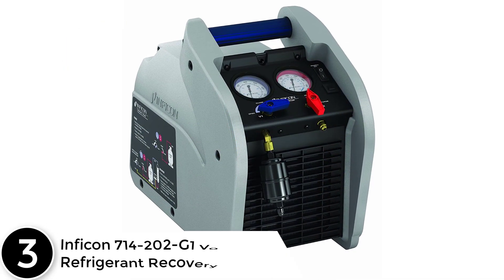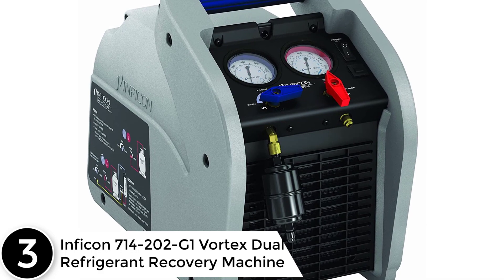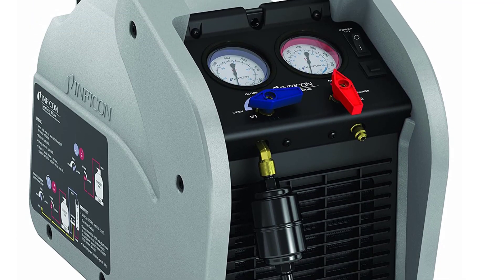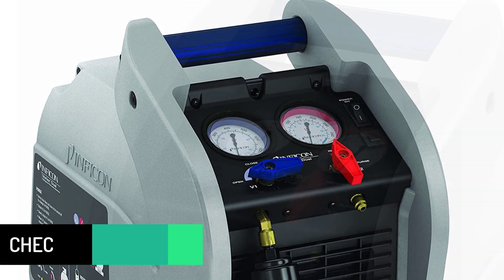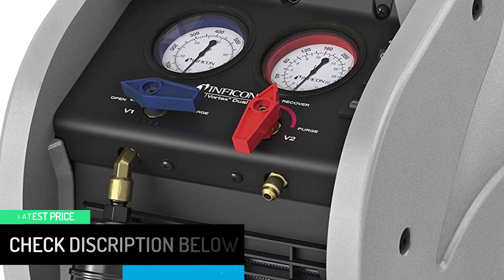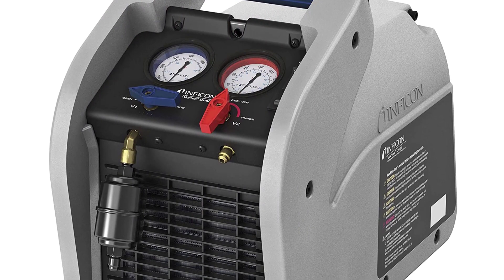At number 3, the Infiken 714202G1 Vortex Dual Refrigerant Recovery Machine. The Vortex Infiken 714-202G1 is ideal for your specific air conditioning requirements. It was created with the goals of being a quick, small, and easy-to-use machine. It stands out thanks to its one-of-a-kind one-horsepower dual-piston compressor, which allows for quick recovery times — ideal for large air conditioners. Additionally, a micro-channel condenser in conjunction with a large fan can effectively manage the effects of pressure discharge.